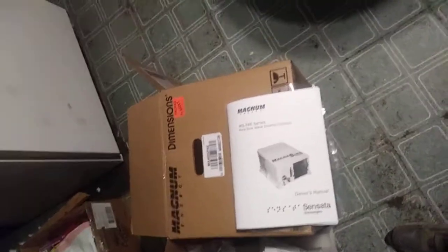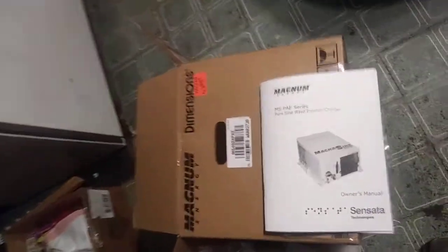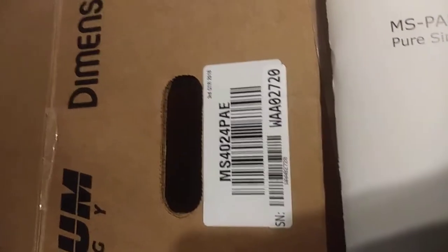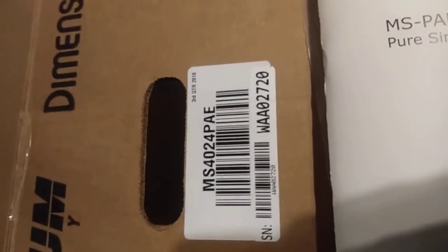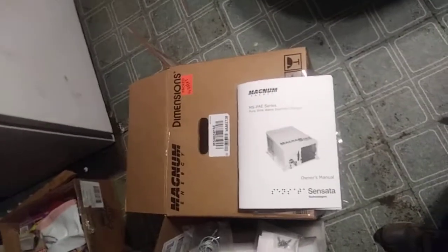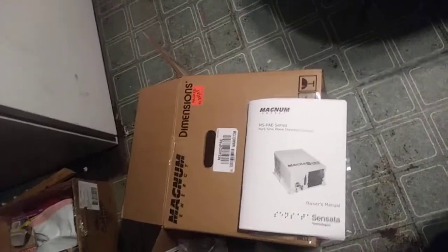This is a Magnum 24-volt inverter. I'll give you the model number on it — the MS4024PAE. For those that do not know what the 4024 means: it's a 4,000-watt inverter and it's 24 volt.